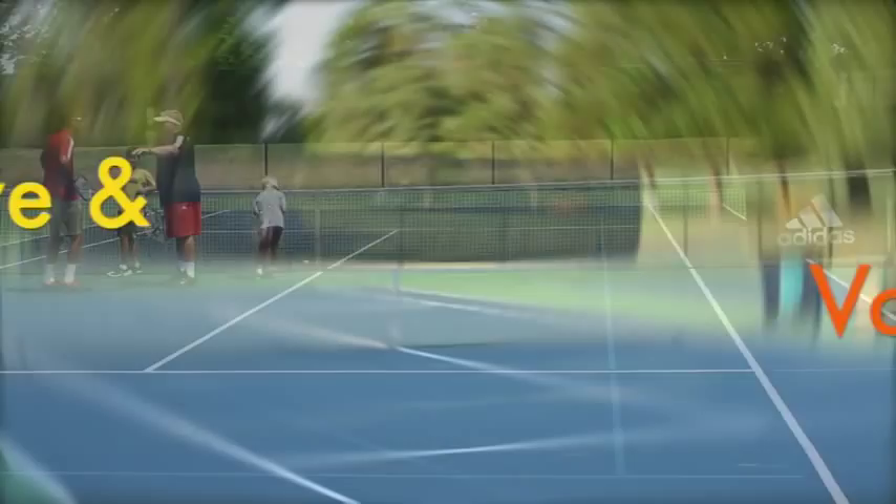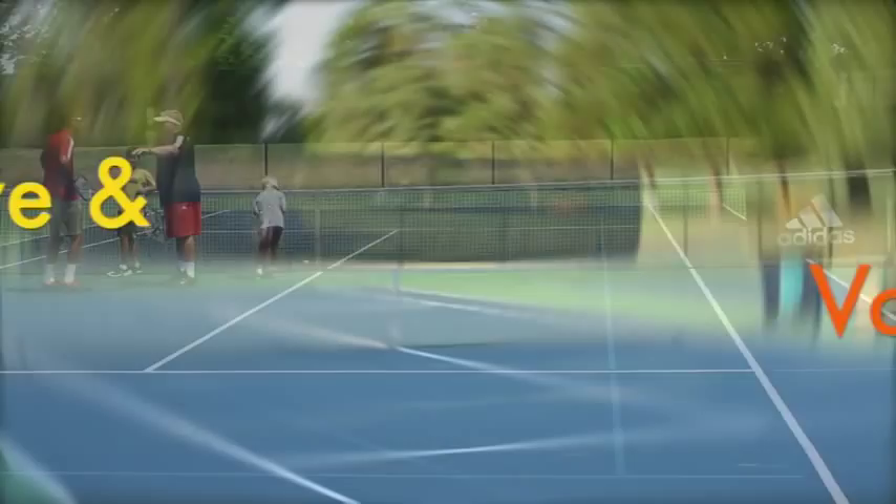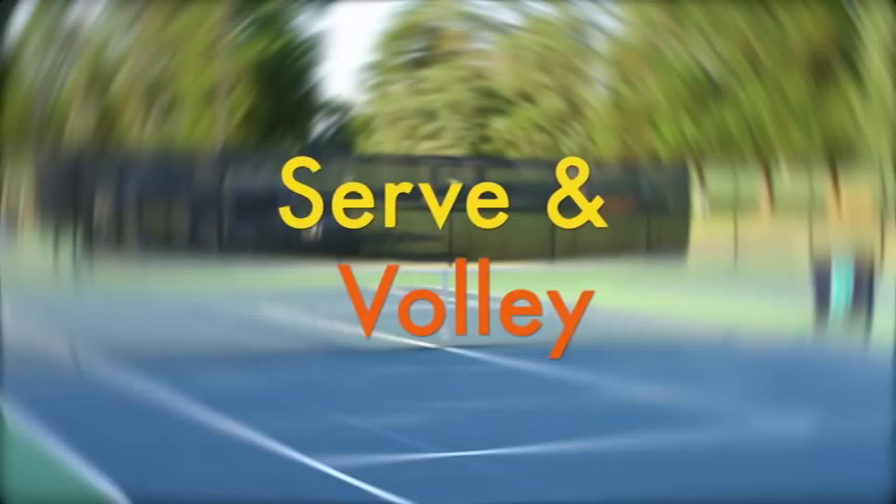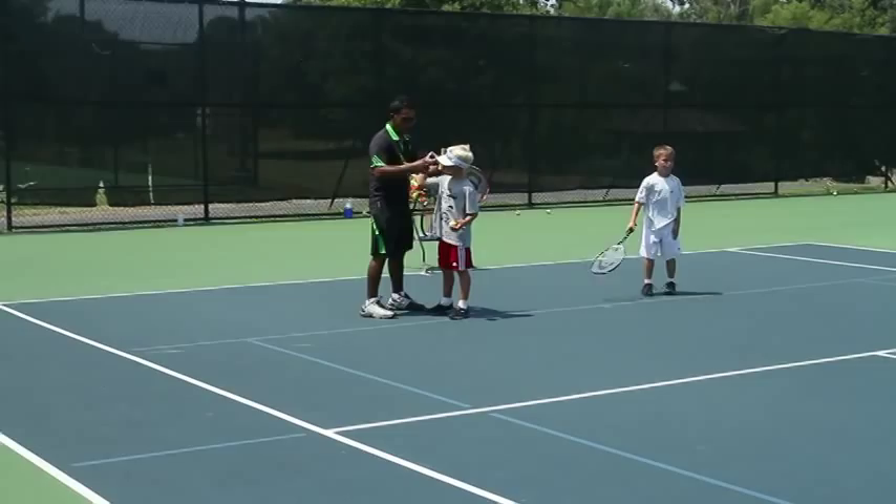Up next, we're going to serve and volley. Some of the keys to having a good serve and volley game would be a good toss and good point of contact as you move into the ball.